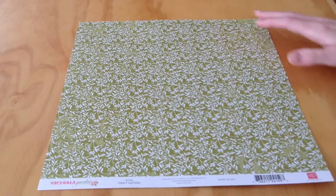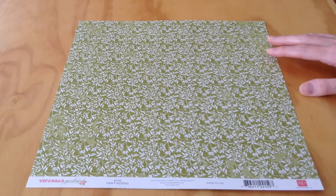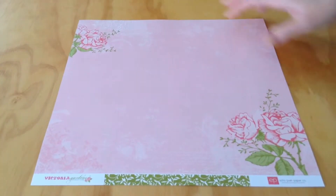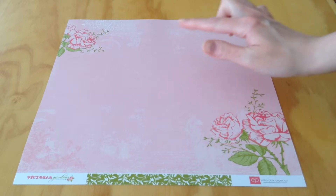Next, we have Rose — an olive green and white pattern. These are leaves; they almost look like vines. And then on the opposite side, we have a pale pink with some roses in the corners.